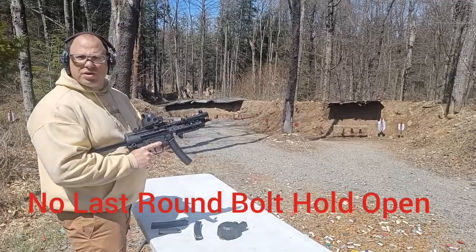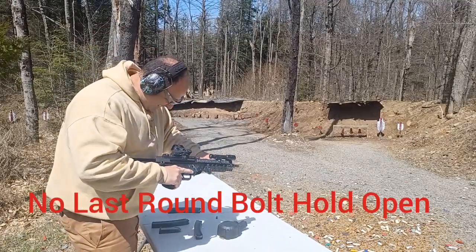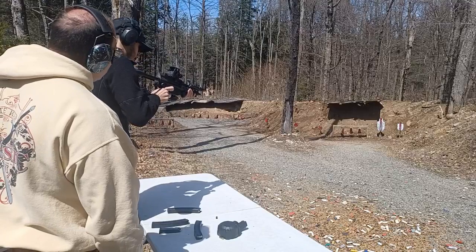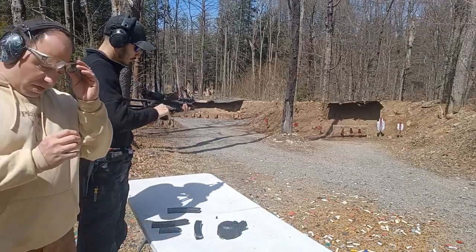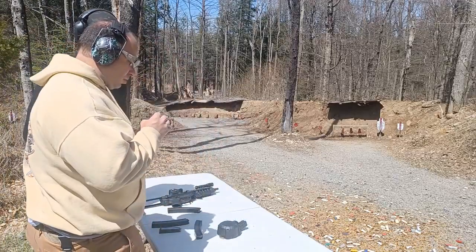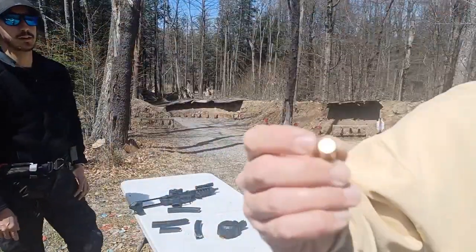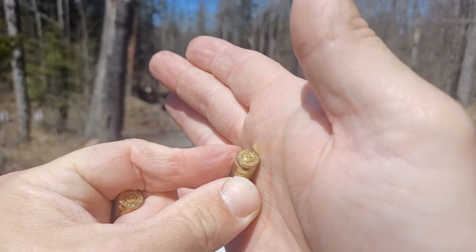It doesn't lock back on the last round — no last-round bolt hold-open, kind of like the Palmetto. Now we've got a failure to eject — the case is stuck in there. That's an interesting primer strike; it struck in a very strange way. We'll compare it using the same ammo in a different gun. The primers also look almost pushed out, like it might be overcharged. Either way, it's crappy range ammo.